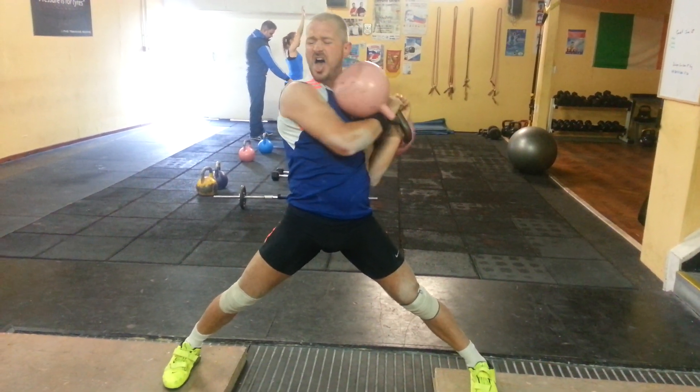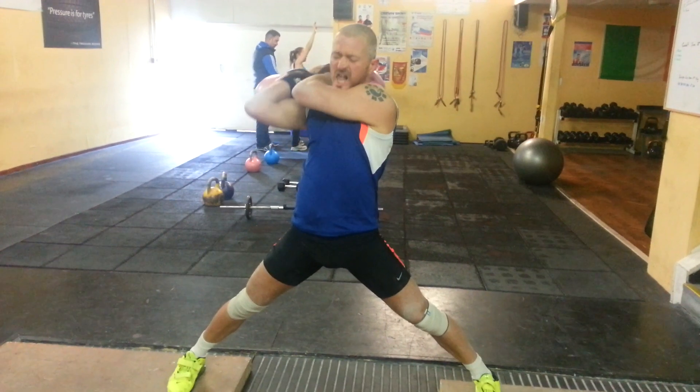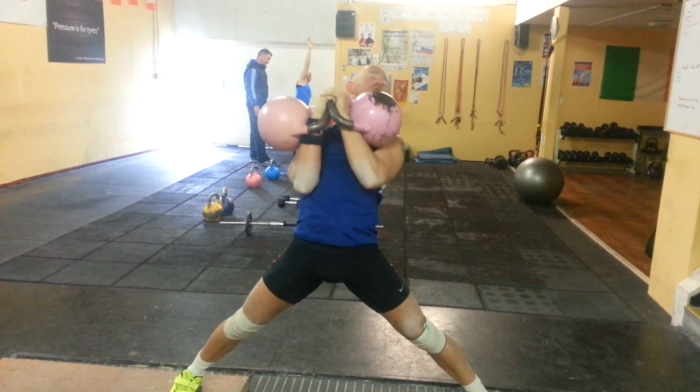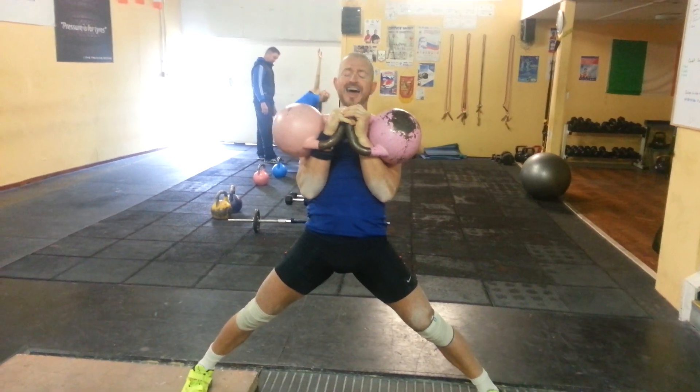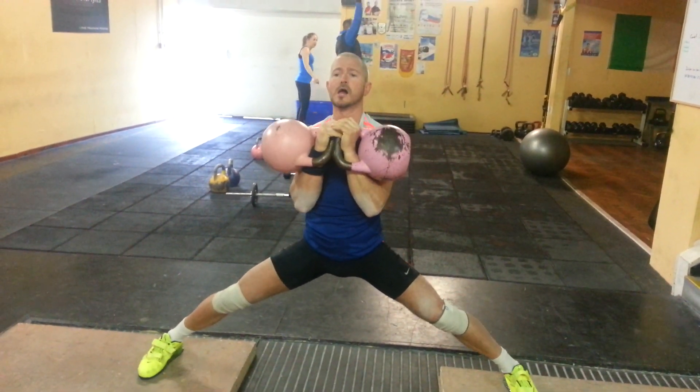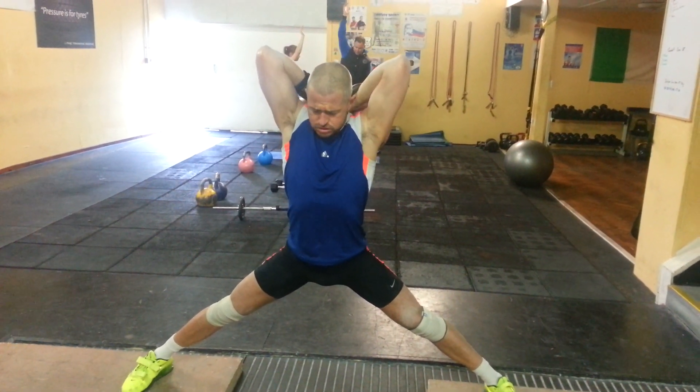Side rack. Very good. There's perfect rack — we call that back rack. Rest the arm against the head. Perfect back rack.